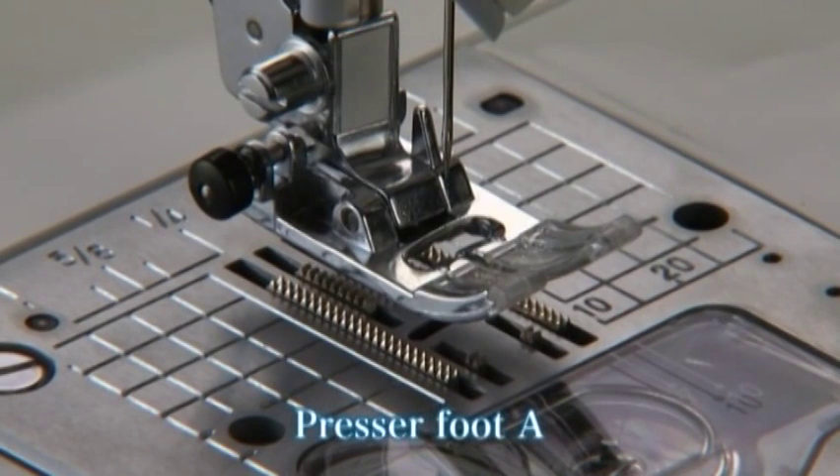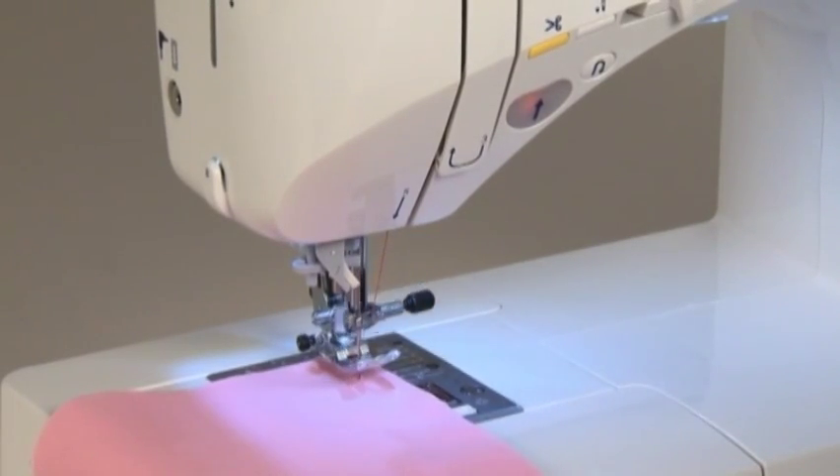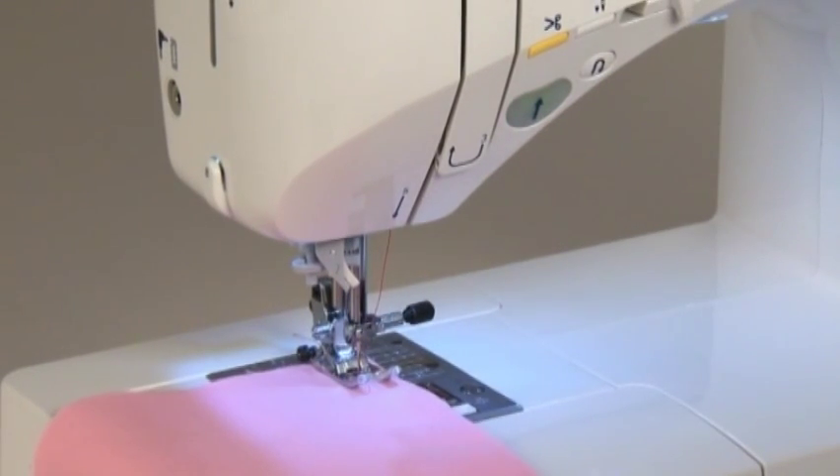Use the standard presser foot A for straight stitch. Turn the hand wheel towards you to lower the needle to the starting position. Lower the presser foot and step on the foot controller to begin sewing.